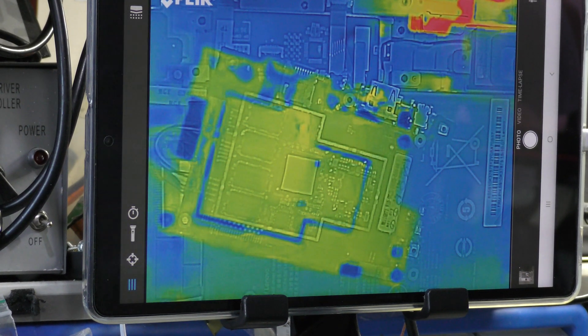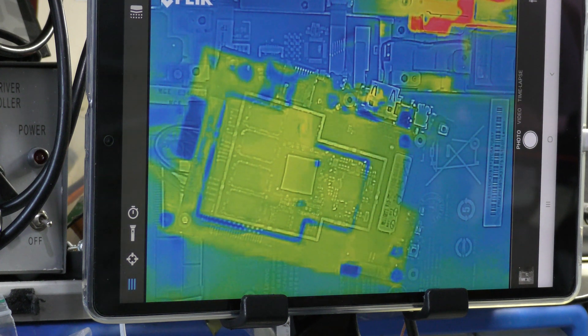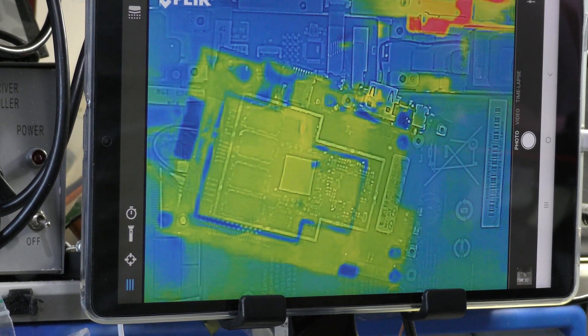Good afternoon, people. I've got a Lenovo 100S, the 11-inch Ultrabook here. The motherboard's dead, it's shorted — one of the controllers.